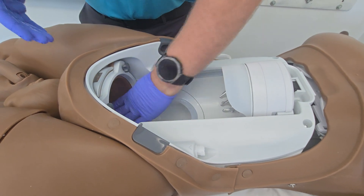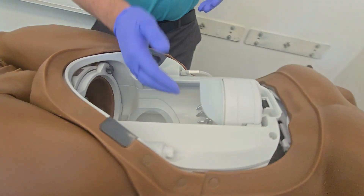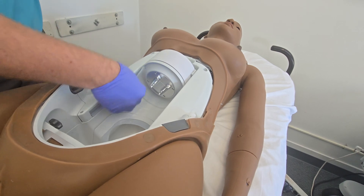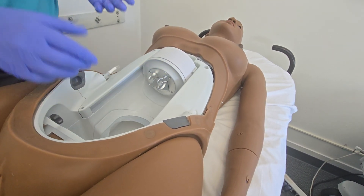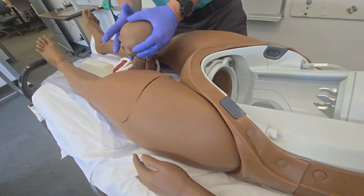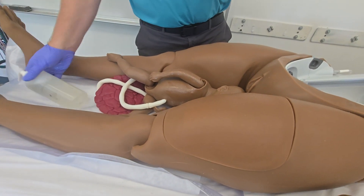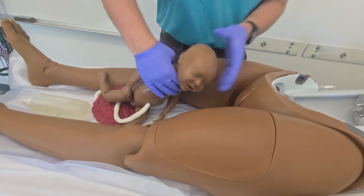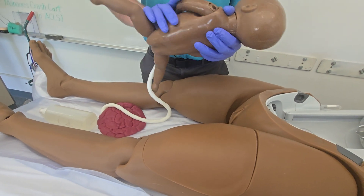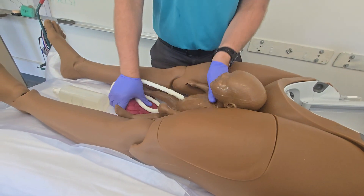We're going to lubricate up the perineum and some of the other areas. You can also lubricate this scoop — that's where the legs will sit. I'm actually going to rotate that to the bottom, which makes it a little bit easier for the baby to be loaded. About a quarter size at a time is a pretty reasonable amount — the size of a quarter in your hand — so that you don't waste any lube from runoff.